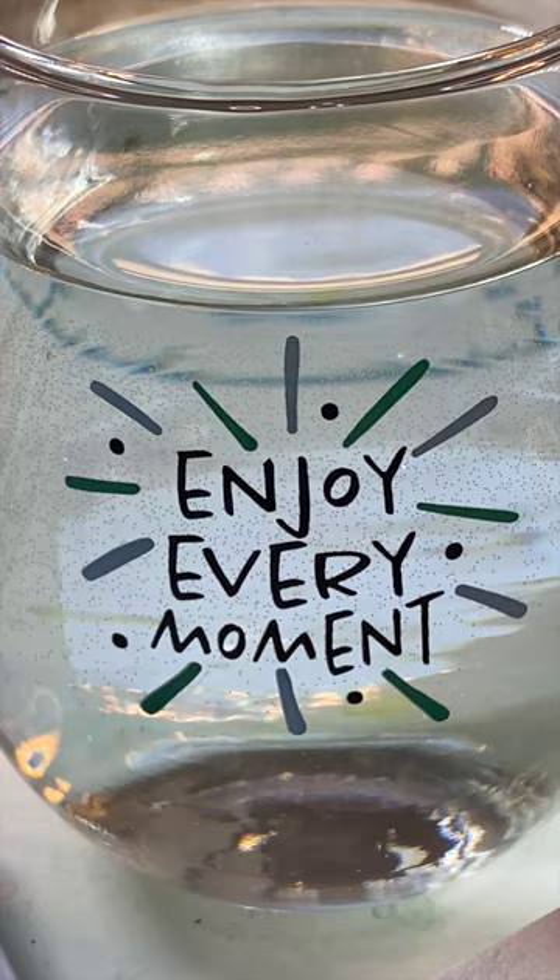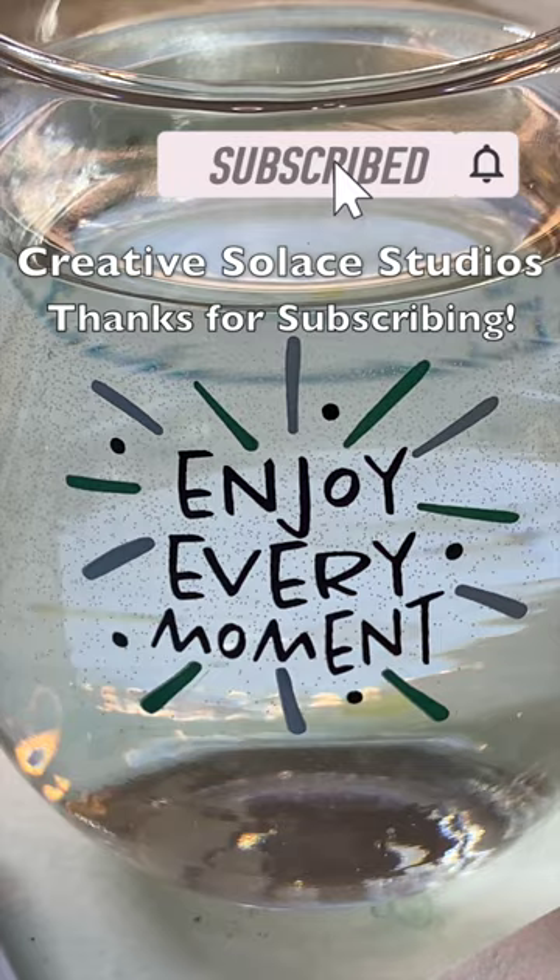I also like clear paint water containers so I can see the color of the paint in it, and sometimes I use that on my paper. I call it painting with dirty paint water.